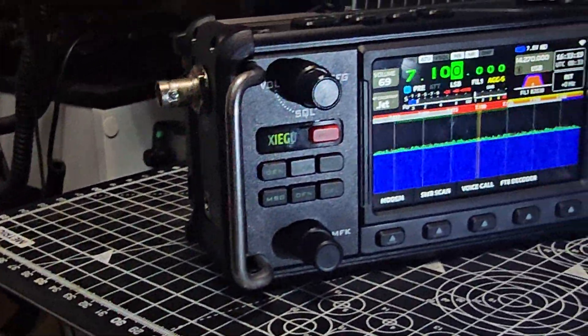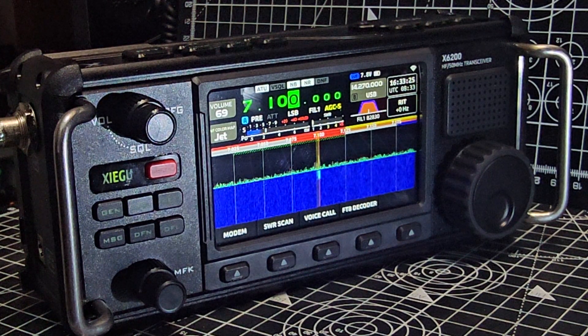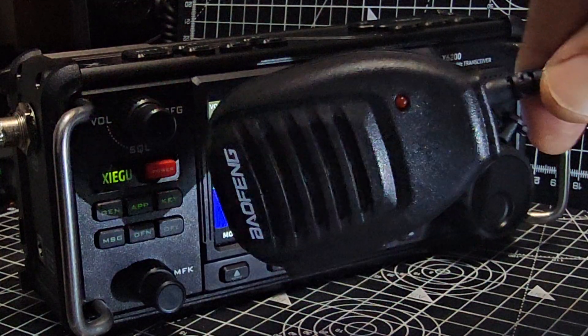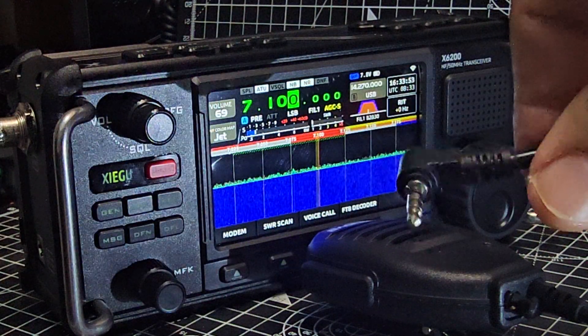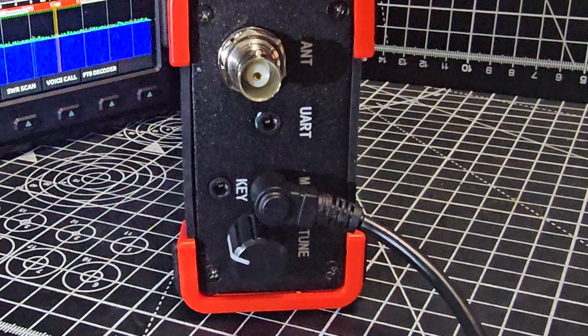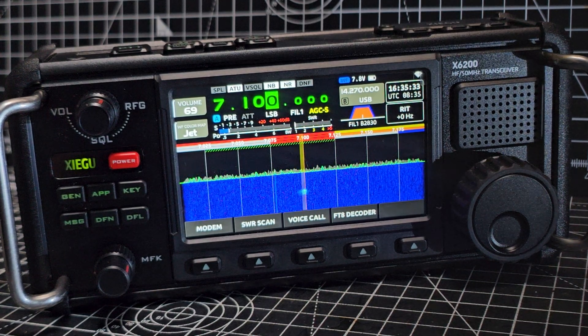Testing the internal microphone: 'M0FXB test test test.' Then plugging in the supplied mic — it has a TRS connector. This is the fist mic that comes with the unit. With the plug-in mic you do have to hold it close. 'M0FXB test test test M0FXB test.' It's a very crude test, but it gives you an idea.